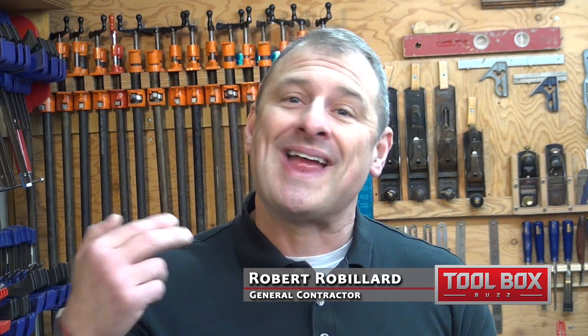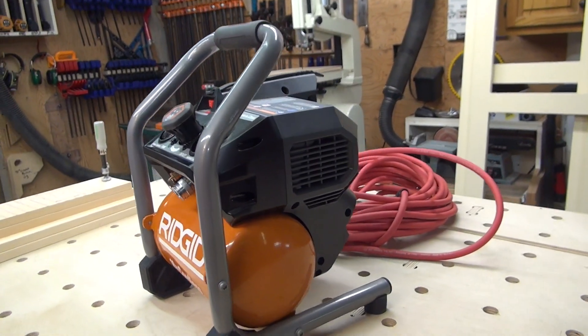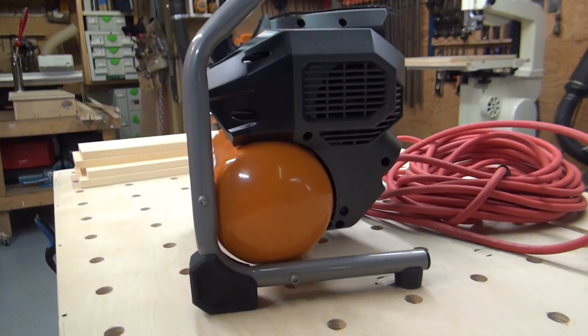The RIDGID team continues to bring innovation to their 18-volt line. First it was with the cordless router and then their belt sander. Now we're looking at a cordless compressor — an 18-volt cordless oil-free one-gallon compressor.